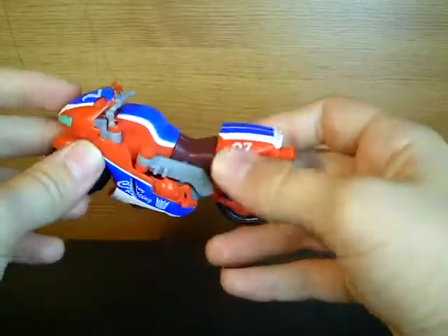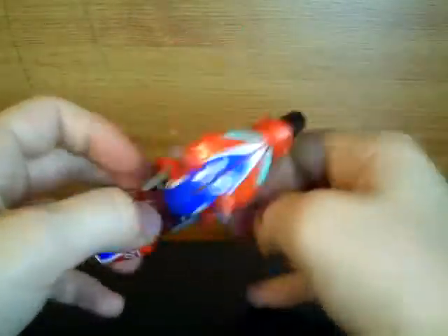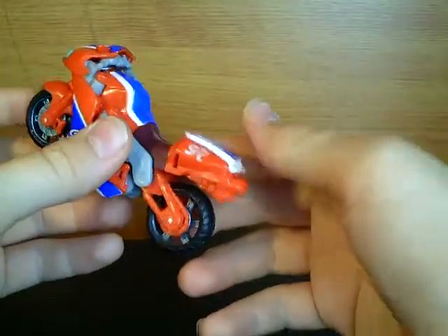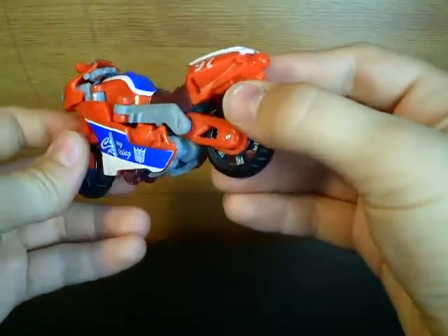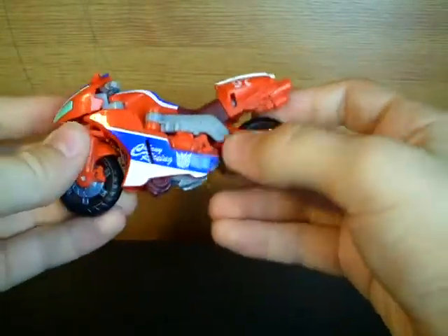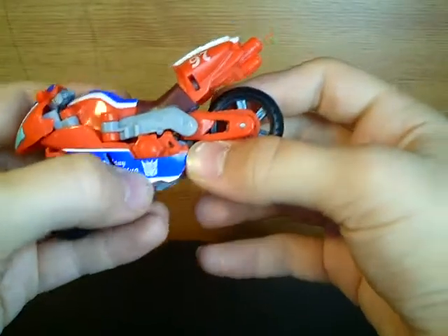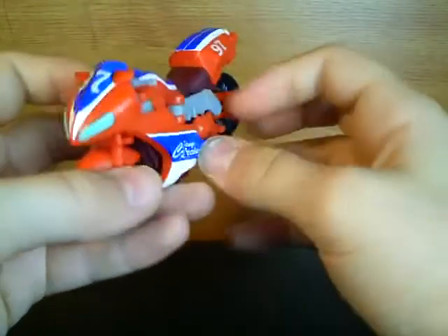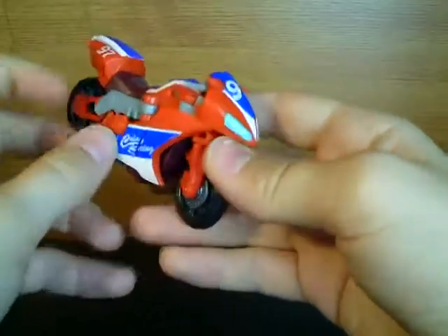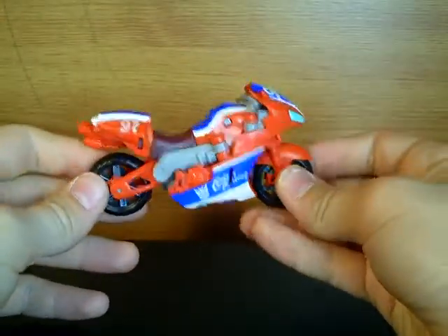It says 1997 numbers here. It's really cool. Unlike Knockout, it doesn't have the painted exhaust — it's just a moulded red. It says Gala Racing on the side. Nice Decepticon symbol. The nice green lights — I think they're really cool.